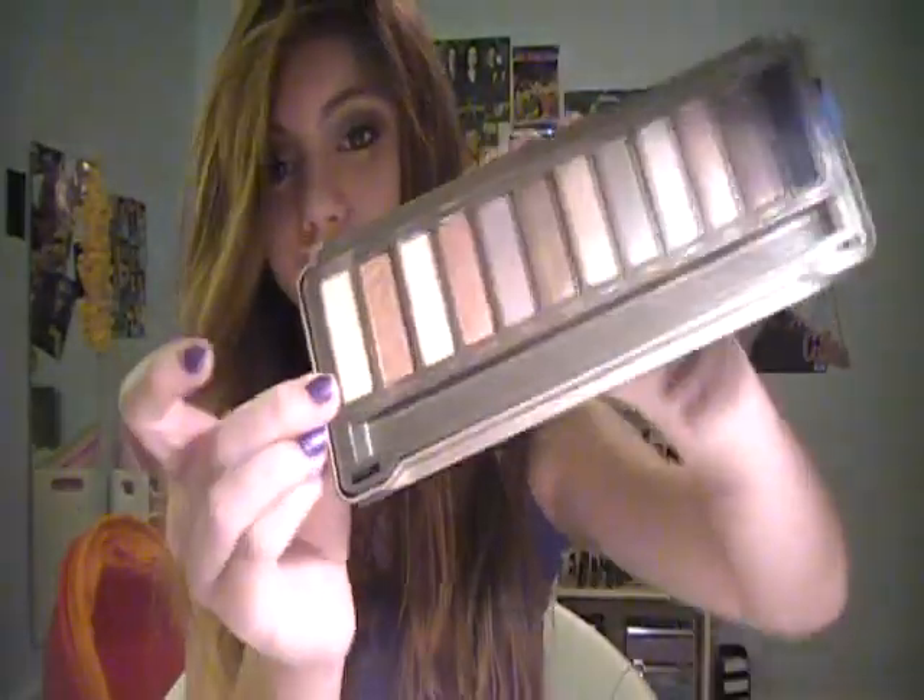I swatched these a while ago so the swatches are kind of rubbing away. I swatched my entire arm, so I'm going to show you these. The first color in the palette is Foxy — it's a really nice highlight type color. I have primer on my arm, by the way. You honestly can't see this on camera, it's the exact same color as my skin tone pretty much, but it actually just looks a little bit lighter, which shows that it's really, really pigmented.